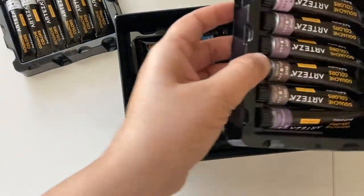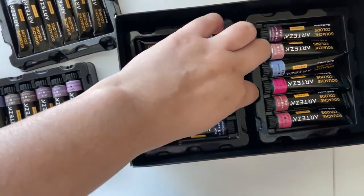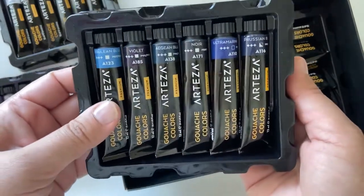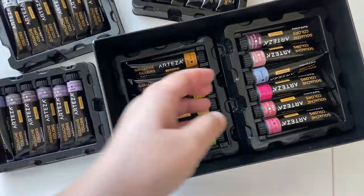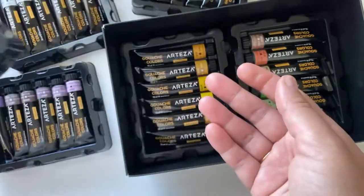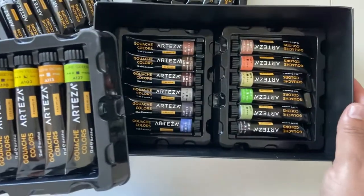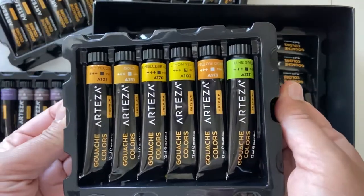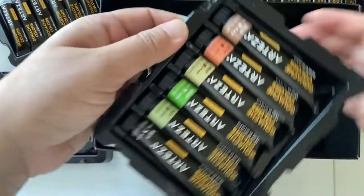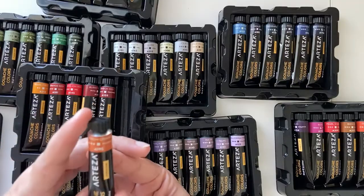They also have a 24 color set and a 12 tube set of metallic gouache if you want to try them out. I'll be putting the links to each of these sets below in the description. Also, just wanted to mention that the 60 tube set also includes the 12 metallic shades. So that includes 12 metallic shades, 24 shades from the basic set and the rest extra shades, which I'll be showing in another video. As of now, Arteza does not offer any open stock tubes, but maybe in the future they will. I hope they do that soon.